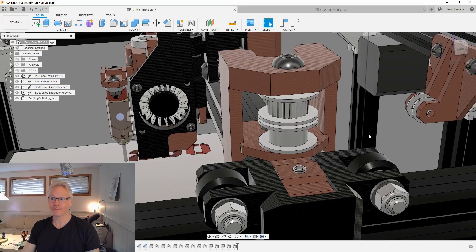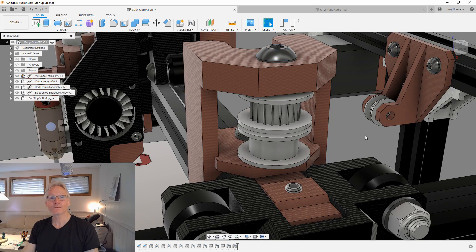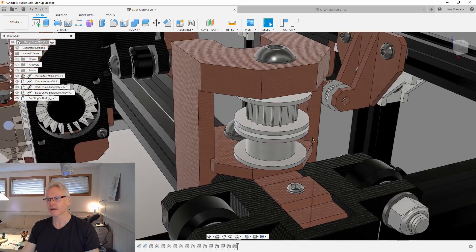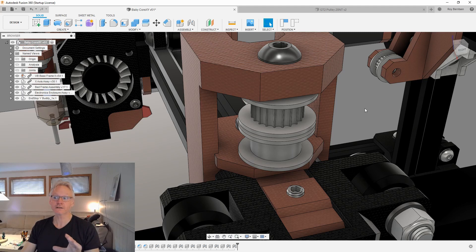These parts are usually very bad on 3D printers. E3D released idlers which are of good quality, but they are very expensive. Now Mellow 3D sent me some samples and we're gonna look at these. Usually these idlers have bearings that don't work, which means they just spin around the bolt and you will not have smooth movement. It might even give artifacts to your print. You want a toothed idler on the toothed side of the belt and a smooth one on the back side. I can link to E3D's page about GT2 parts, and also to the more affordable option from Mellow, where we'll see if they run as they should and check the bearing quality.